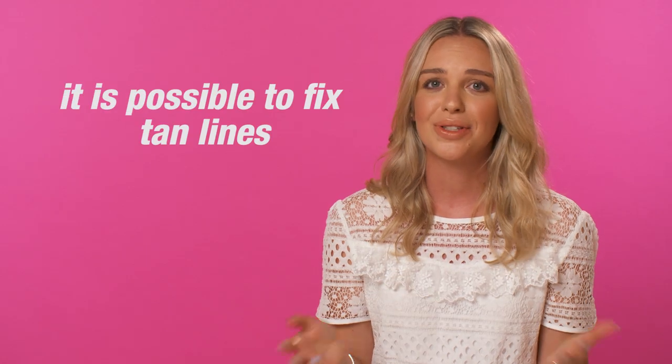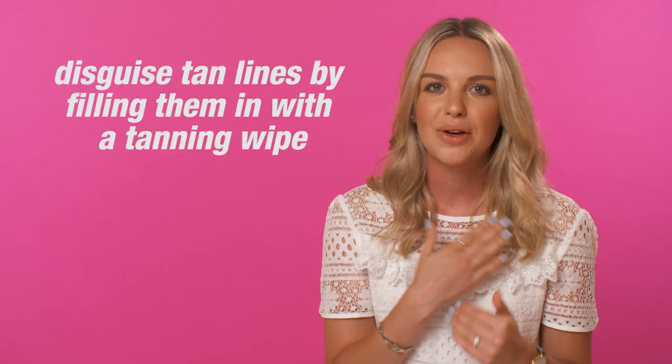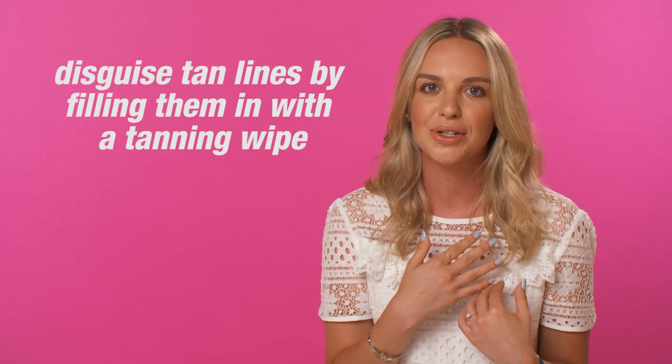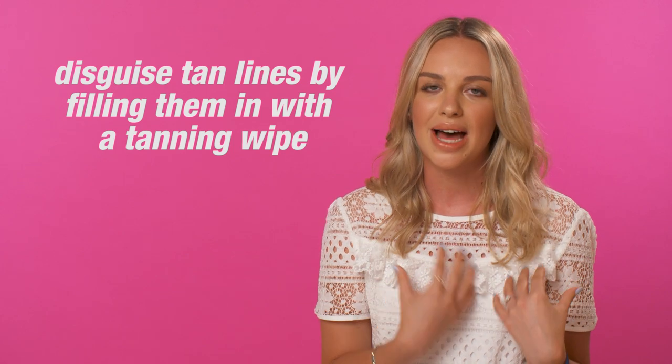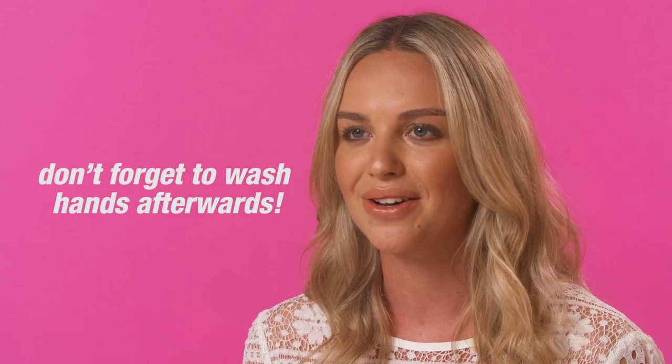Getting naturally bronzed feels amazing until you have terrible tan lines to deal with. But don't worry, we've all been there, and there's such an easy way to get around it. The best way to do this is by getting a tanning wipe and just gently blotting over the tan lines in circular motions just to evenly fill out those lines. But make sure that you get the right colour and make sure you wash your hands after.